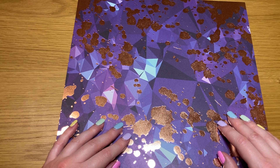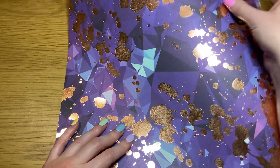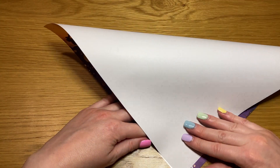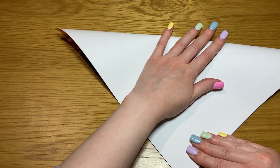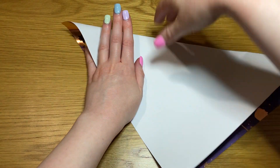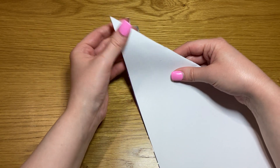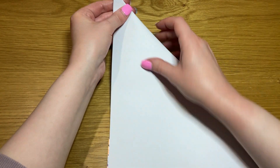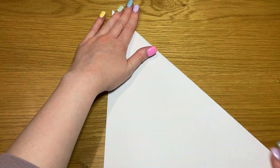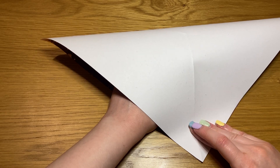You need it face up. We are going to start by folding it in half along the diagonal into a triangle. Open it out and repeat in the opposite direction.